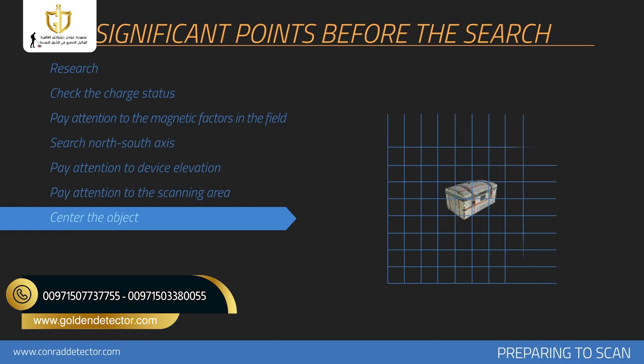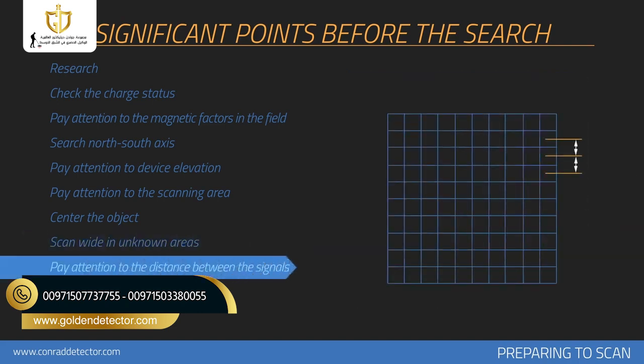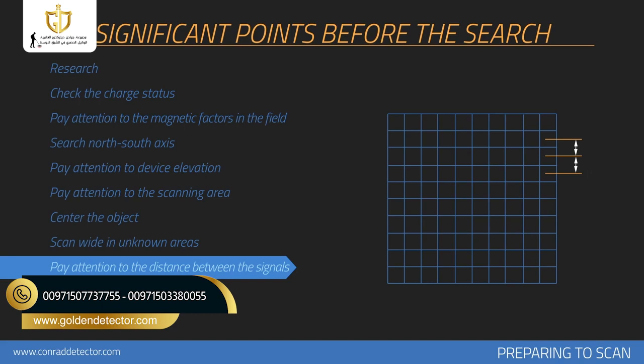The point you doubt in the measurement area should remain in the center of the measurement you perform. If the metal or cavity data is placed on the sides in the graphics collected, the measurement should be repeated by centering this data. Wide measurements should be collected when search is performed on an unknown area — for example, with 20 signals and 20 rows. Keep 30 centimeters between each signal pulse count and 30 centimeters between each search row. If you are searching for large objects such as graves or rooms, you may increase the pulse intervals to, for example, 50 centimeters between each signal.